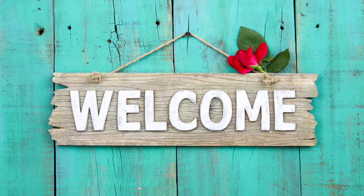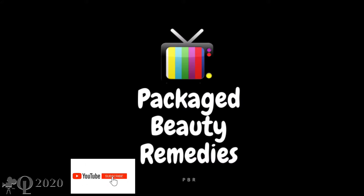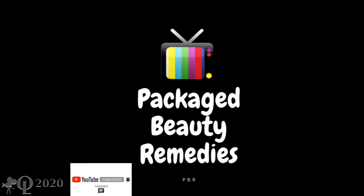Hi beautiful people, how are you? I hope you guys are feeling good. Welcome back to this video. Today I'm here to present to you guys this is Fissure face soap. This is the soap here.